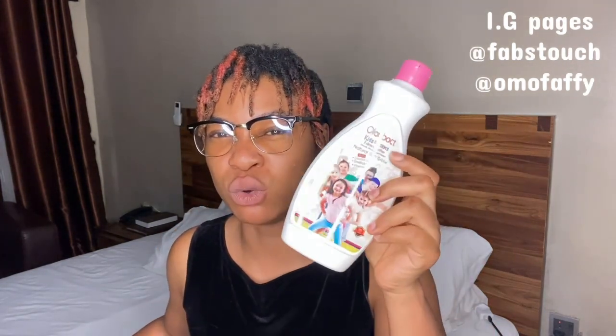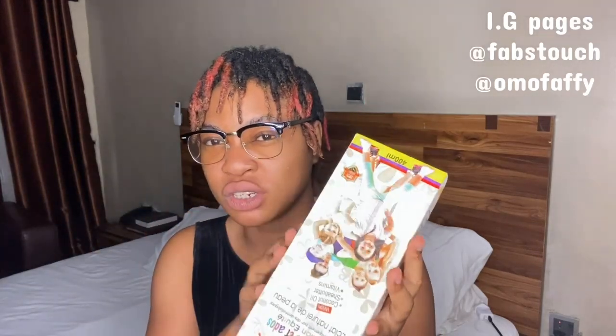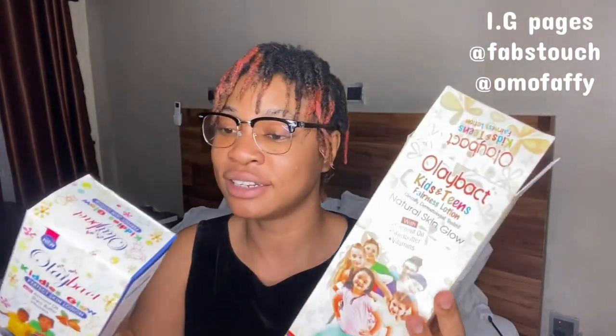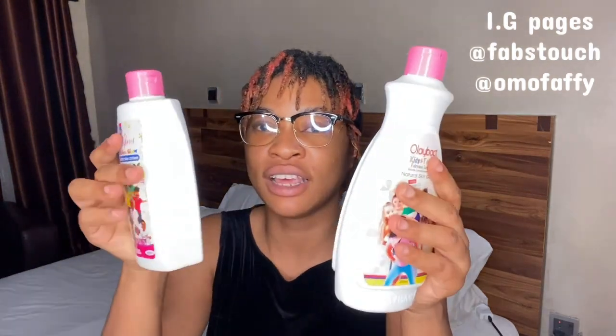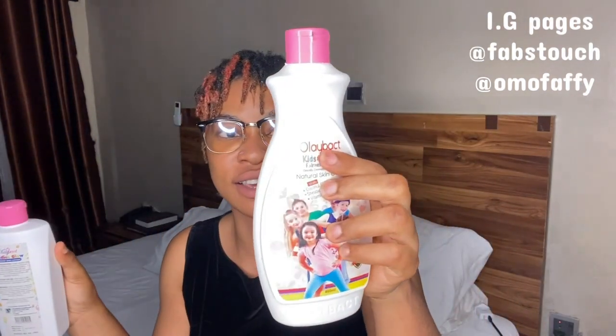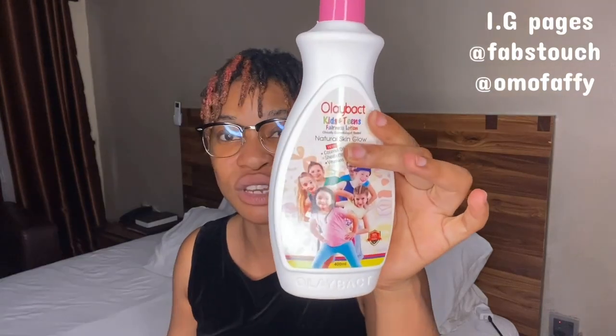Please take note that there is a difference between this Kiddies and Teens lotion and the Kiddies Glow lotion. This one is meant for kids six months and above — you can't use the Kiddies and Teens lotion for newborn babies, but you can use the Kiddies Glow for newborn babies. They kind of look similar, but they are not. Please watch out for that other video for a proper explanation on both lotions.